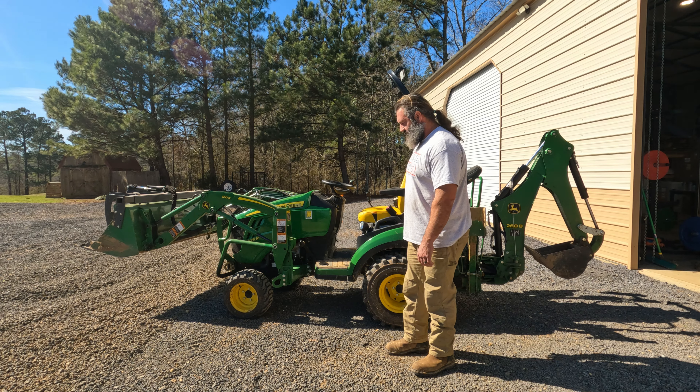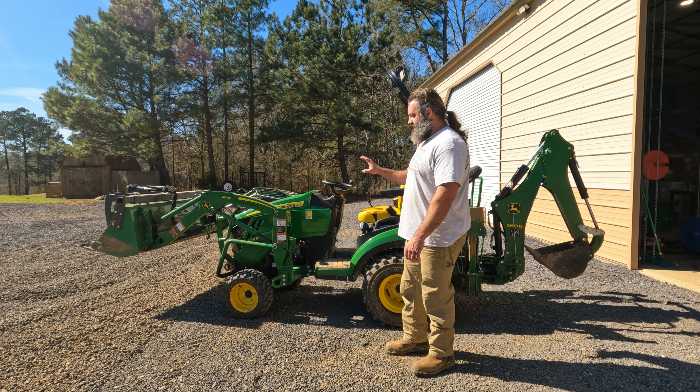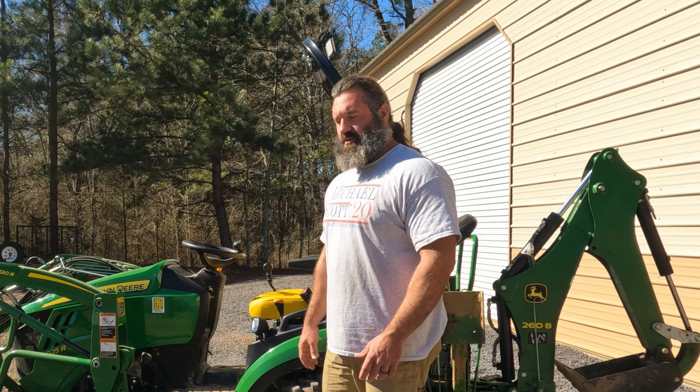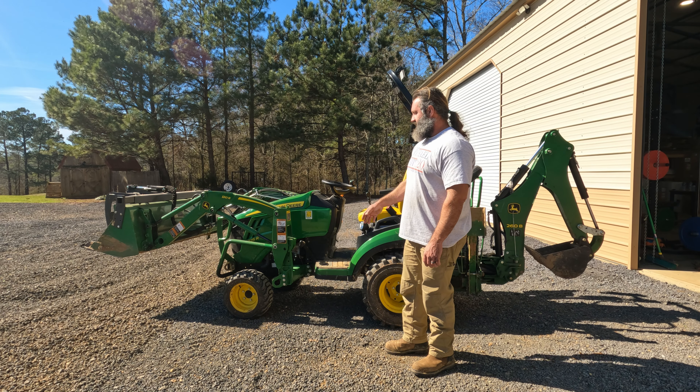I'm going to go ahead and change the oil, change the hydraulic fluid, change all the filters. I got the whole 200 hour kit off of a green parts store. It comes with all the air filters, everything.